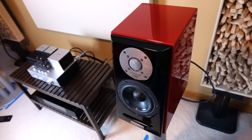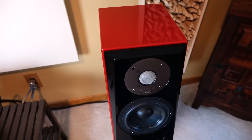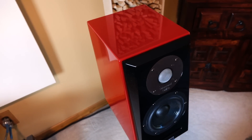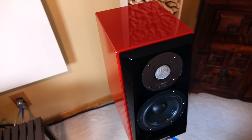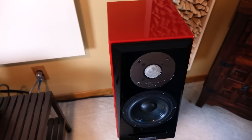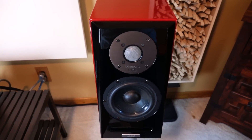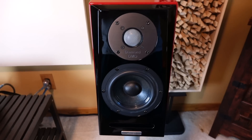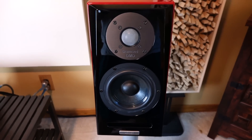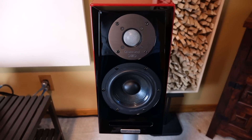Usher Audio has returned, and it looks like they brought sexy back with them. In case you're not familiar, they're a Taiwanese hi-fi loudspeaker manufacturer that hit the scene in a big way in the mid-2000s and were very popular until around 2011, when the company fell off the radar. But it looks like they're back. Today we're going to take a look at their latest loudspeaker, the Usher SD500 bookshelf speaker.